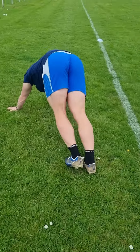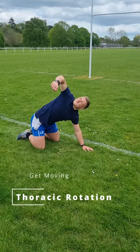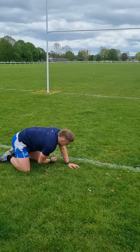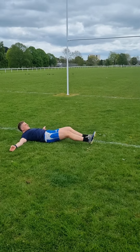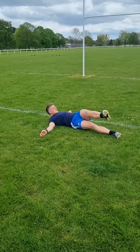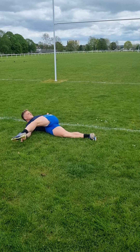We're on the floor moving onto some thoracic rotations with the thread the needle exercise — making sure we reach as far as we can underneath and then rotating as far as we can to the sky. For the lumbar spine, we're then rocking either side, 6-10 reps, making sure that we're exploring our lumbar spine range as much as we can. This is especially important for people who are going to be in lots of contact and in lots of scrums.